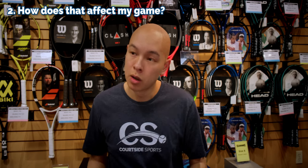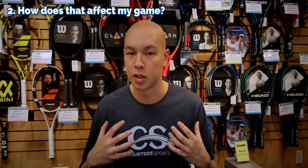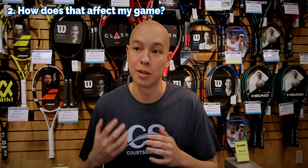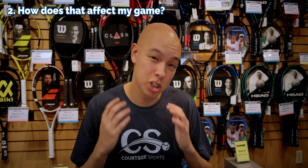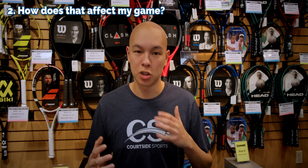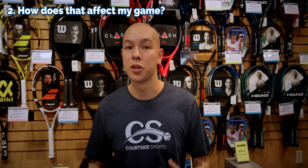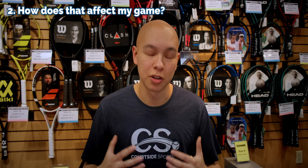But how does that affect my game? Well, I switched to this racket because I was playing a lot of hard-court tennis and I was really trying to press and be a more attacking player. Now the situation has changed — I'm playing more on clay, and I'm finding myself in situations where I need a lot more versatility and I'm not just able to play aggressive tennis the whole match.